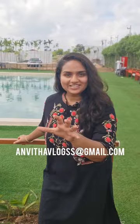Guys, the carpet grass seeds are only 5,000 rupees, and the workers are only 3,000 rupees. These carpet grass seeds are only 2 rupees each. For every kind of seeds, contact anvitavlogs at gmail.com.